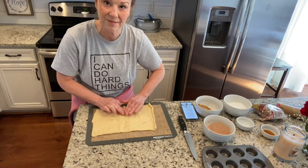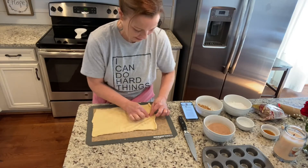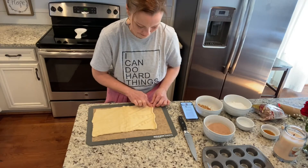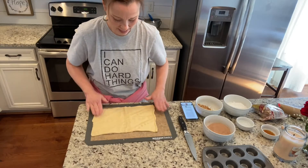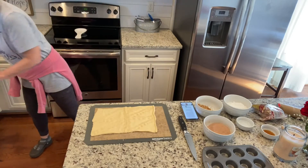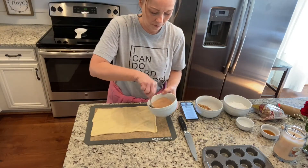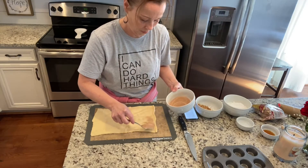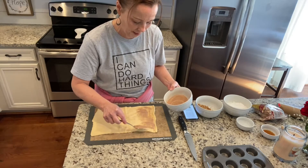I'm gonna pinch this together, and then we're just gonna sprinkle the cinnamon and sugar on this little crescent roll. You want to get close to the edges because we're gonna be rolling this up.